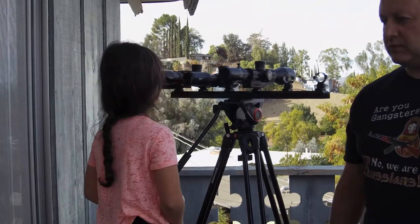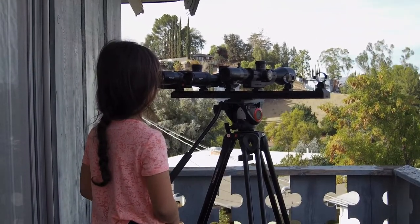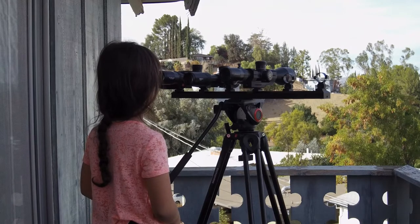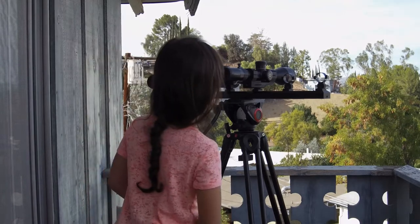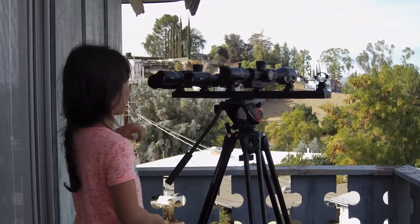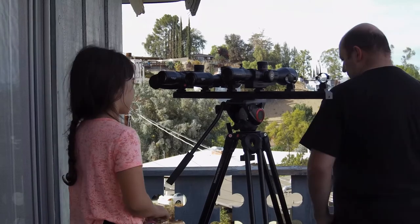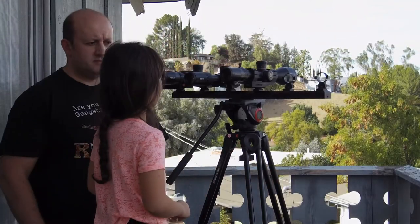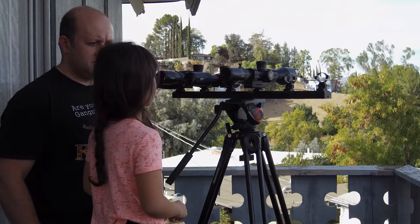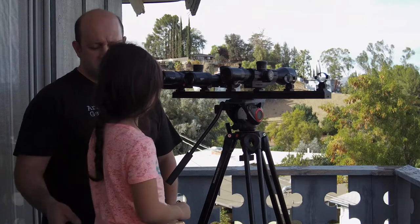Look through all three scopes and tell me which one you like. This one. Now you like the Athlon? Why do you like this one more? Because... it can keep me focused. Thank you sweetie, let me take over.